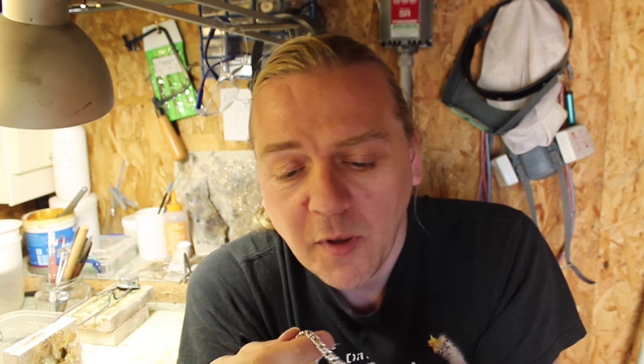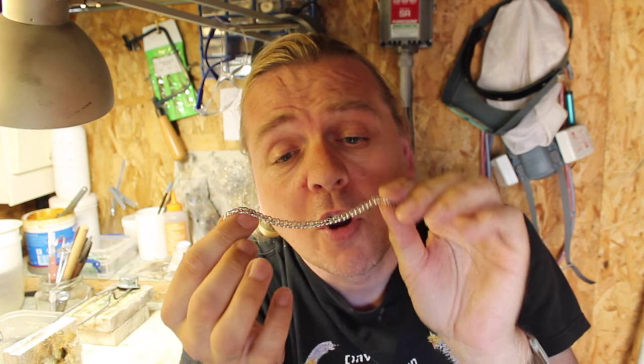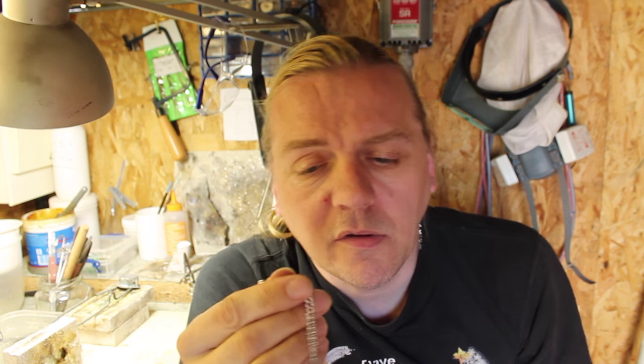Hi guys, Dave Wilson here again. Just something a little bit different today, just a very quick simple little video without all of the fancy editing that you see on my other videos. I've got a little bracelet here that a customer has asked me if I can shorten, so I thought okay, why not just hit the camera on and I'll show you how I do this.